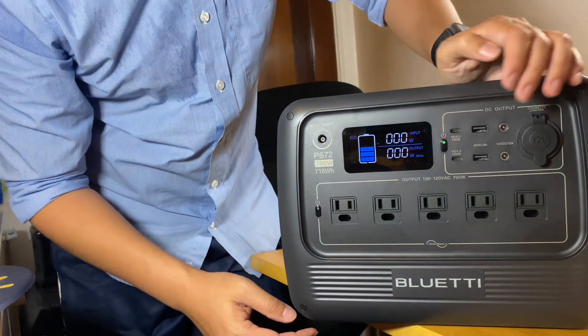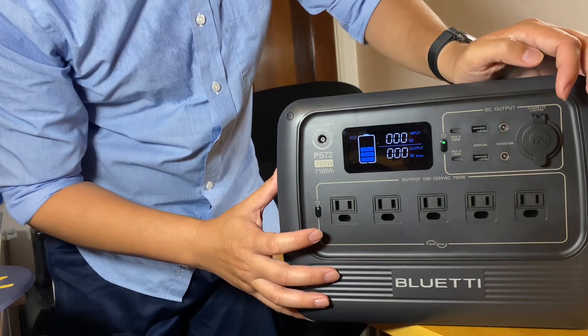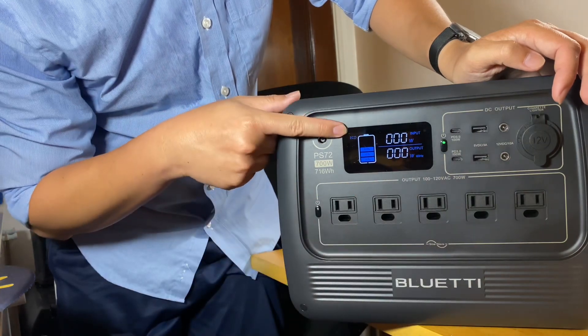You can turn on the screen by pressing for less than one second. Here you can see the screen — right now we have zero watts in, zero watts out. We also have the eco mode.